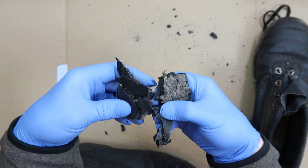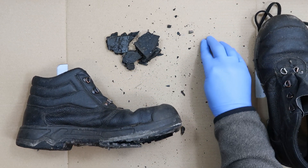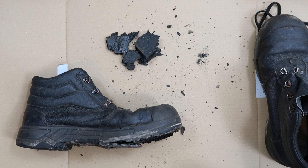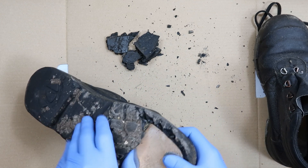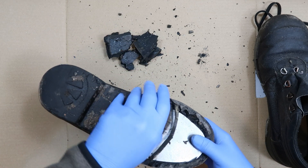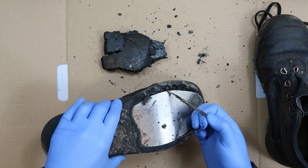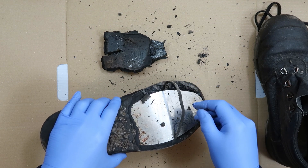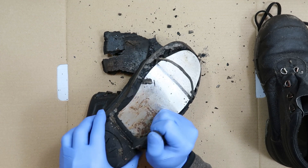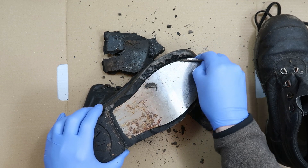It's just absolutely disintegrated and this stuff treads in - it's sticky. I had a load of that get on the carpet and make a right mess, which is why I've got cardboard on the bench. Let's see how far back this metal plate goes. There's some kind of almost elasticated strap in there - I wonder if this goes across the whole shoe. I think this is so that you've got protection against standing on nails and screws sticking up out of things.